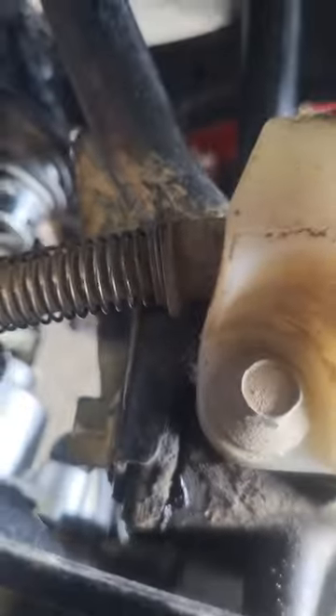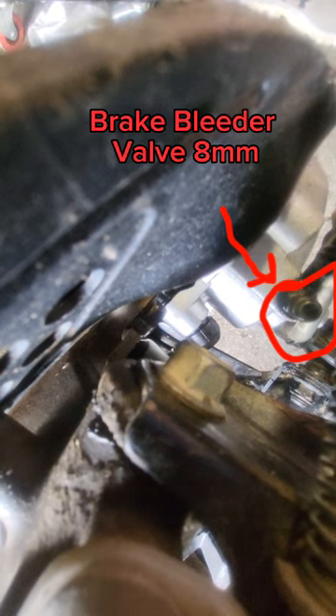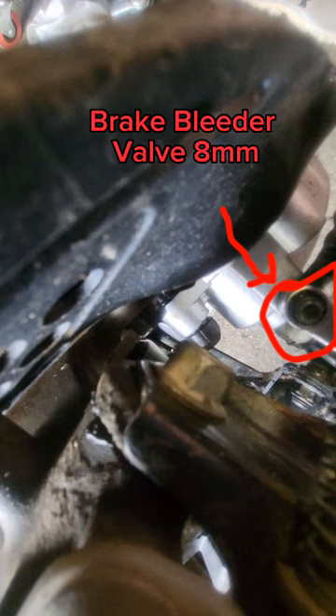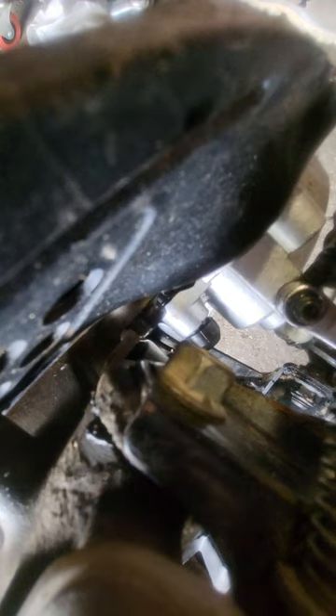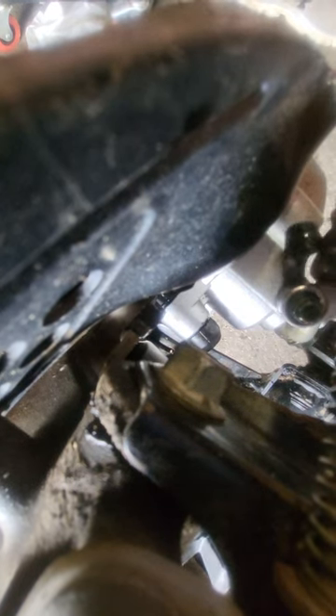Repeat until you feel your brake handle getting tighter and tighter each time. If it's not getting tighter you may have a leak in your line somewhere or a bad caliper. There's your bleeder valve — that's what I pointed out earlier. Once your brakes are bled and on there, if you did it the bleedless way where you didn't take your brake line off, you're pretty much done and don't have to do this part.